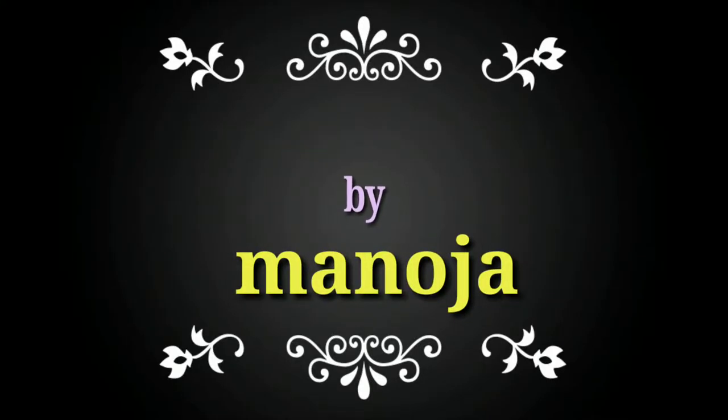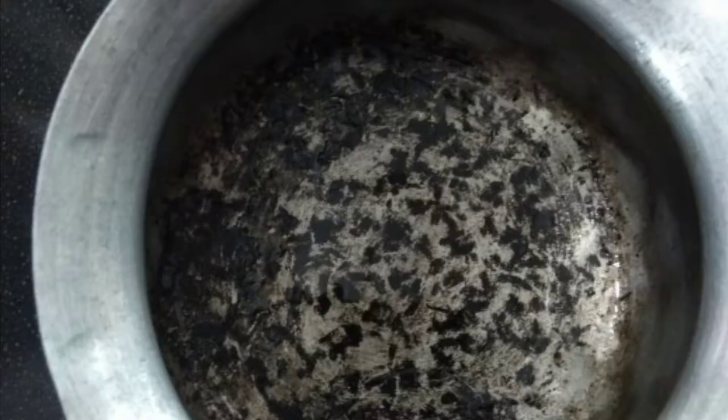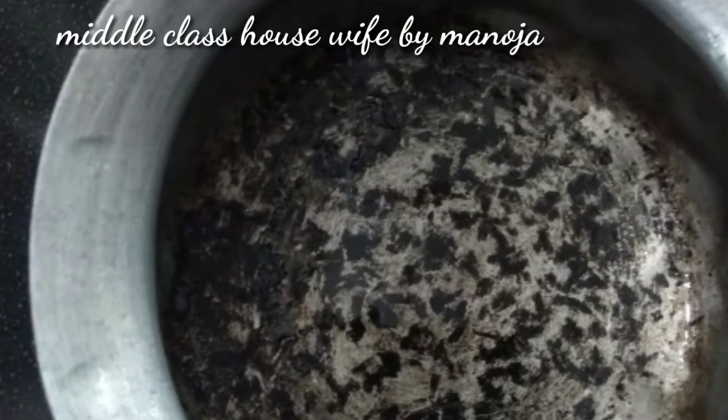Hi friends, welcome to my channel. My name is Manoja. Today, I am going to clean this strainer.